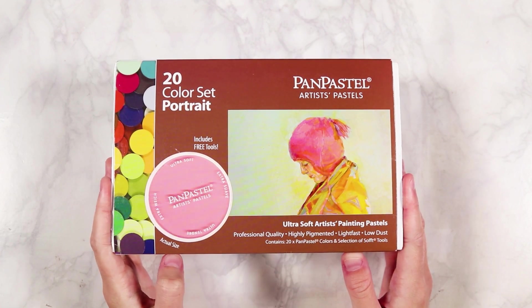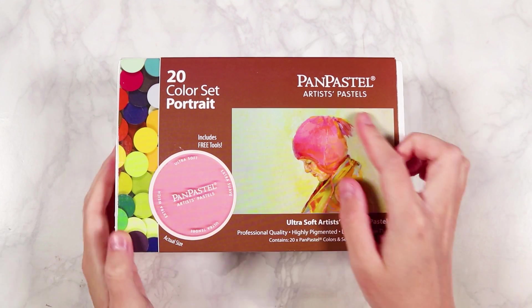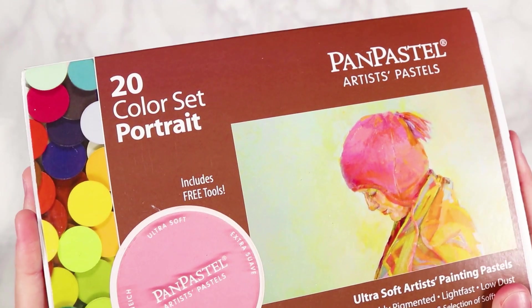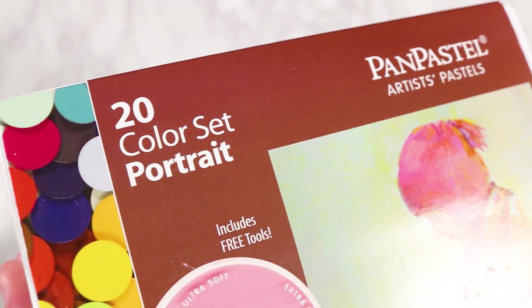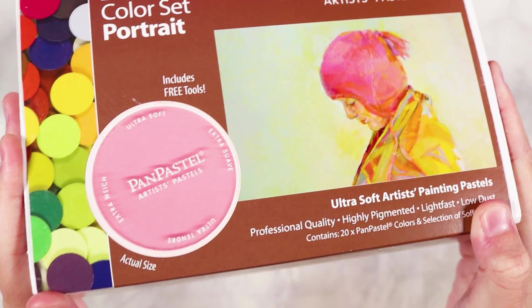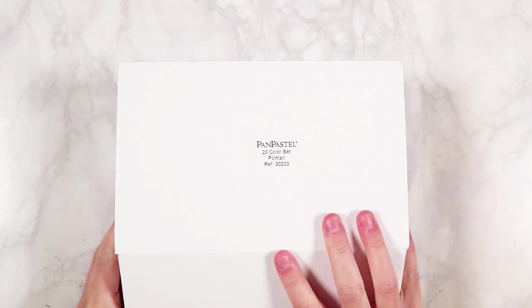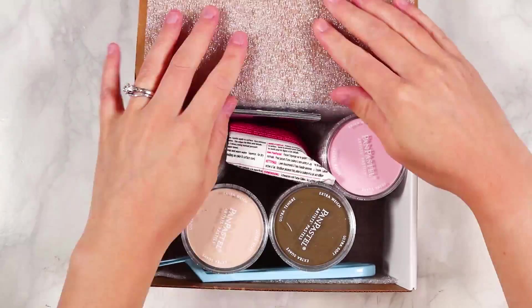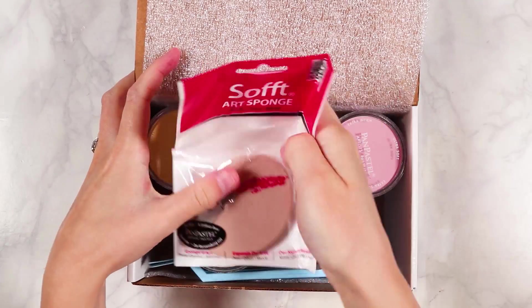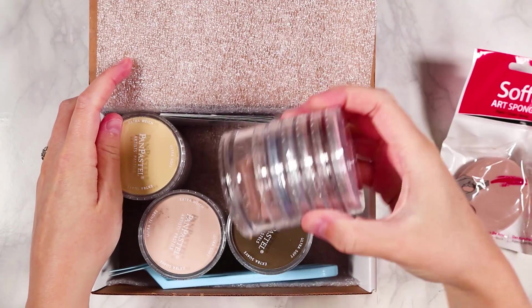When I was looking online at all the different pan pastel sets there were so many to choose from, but one I thought would be good to try is their portrait set — a set of 20 different colors. As many of you know, I like doing portraits, so I thought this would be the perfect set to get started with, giving me all the colors I'd need to create a portrait.